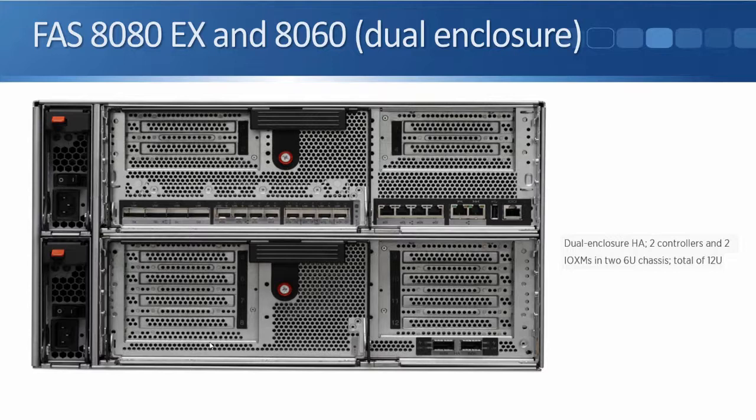The final notable parts on the 8060 dual enclosure and the 8080 are the two HA ports in the bottom right corner of the IO expansion module. In the other platform models, both controllers are in a single chassis so the HA connections are internal. But in the dual enclosure models of the 8060 and 8080, we have physically separate chassis, so we need physical HA connections to maintain the heartbeat and keep communication alive between the two controllers.